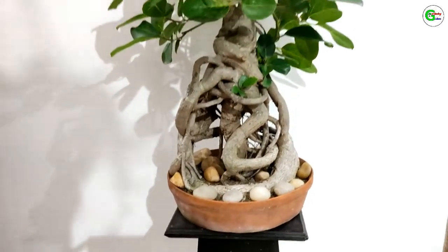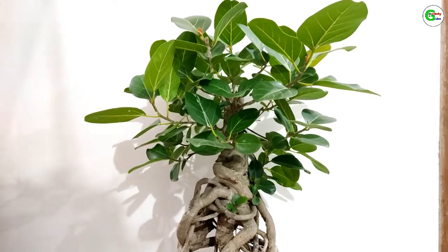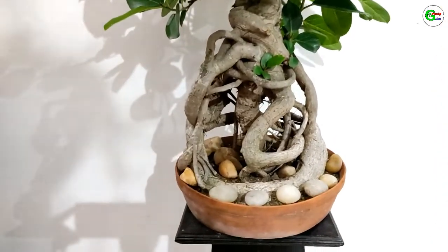I think it looks very beautiful. You can try to do it. I am sure you will do it better.